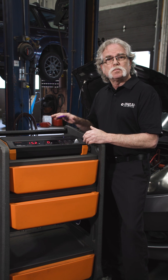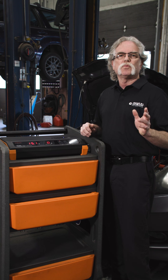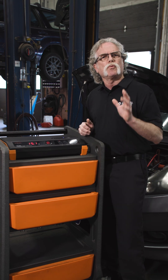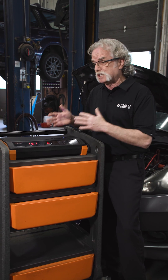iSCAN's PSM2 supplies stable, ripple-free, clean voltage up to 100 amps. Without the right voltage supply, you risk corrupted data, failed programming sessions, and possible battery damage from discharging.